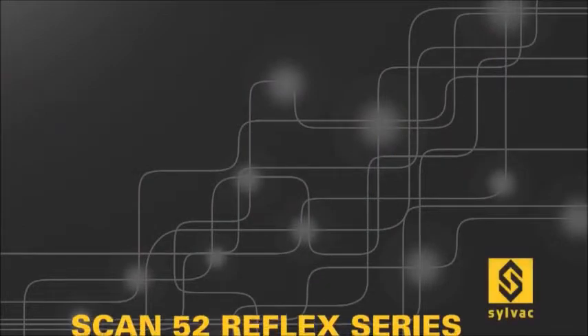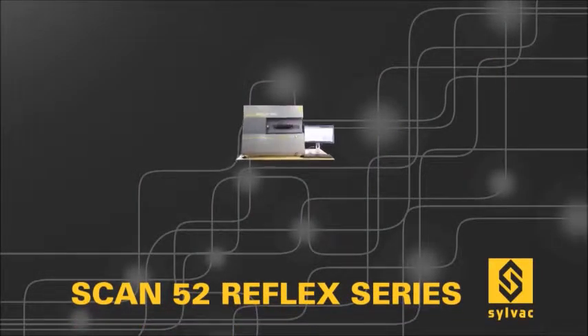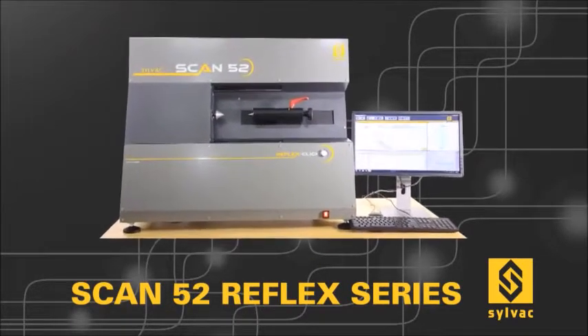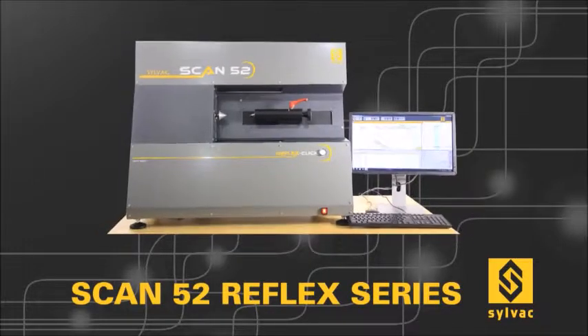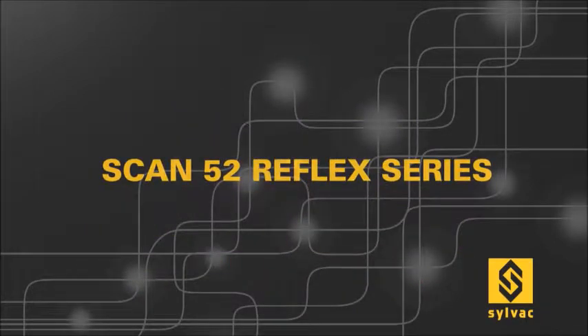Our first horizontal scan machine, the SILVAC Scan52, measures the parts in the same orientation as they are usually machined. Enhanced by a granite structure for greater stability and robustness, our machine is specifically designed for use in tough production environments or in quality control rooms.